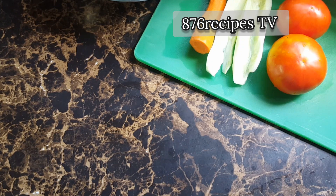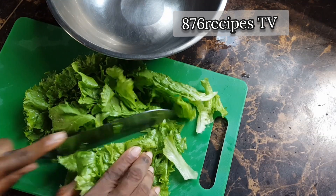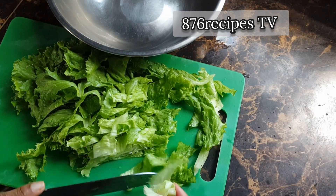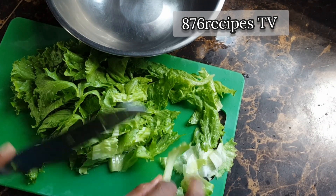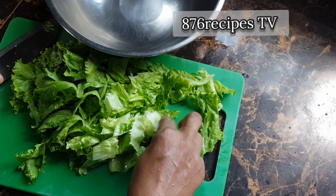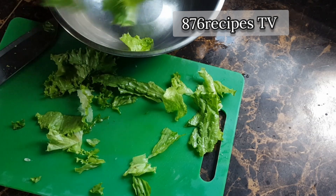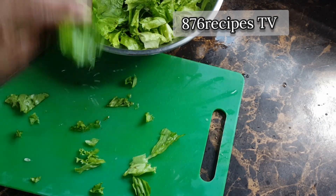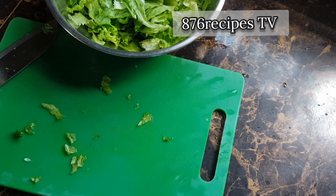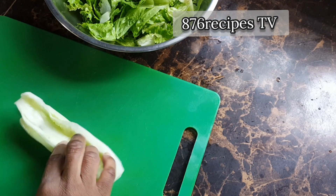Now I'm going to use a knife and roughly chop the lettuce. I'll discard any unwanted parts. I'm going to put the lettuce into a container — if you want to chop your lettuce smaller, you can do so. Now for the cucumber.